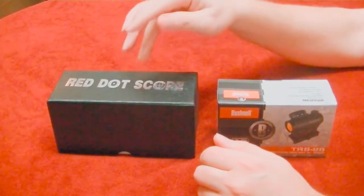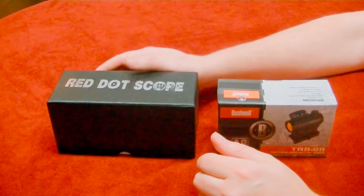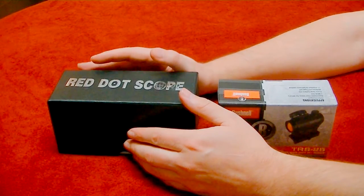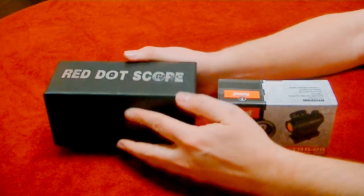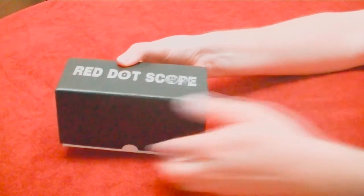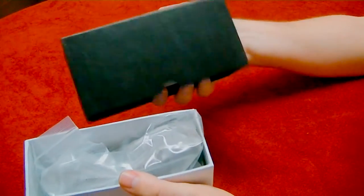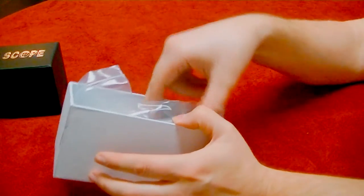This one I found on a Slick Guns deal and I'll put a link to it — anybody is welcome to try it out. It was normally $33 and then this Black Friday special knocks off $10, making the Amazon price $23 for a Red Dot Scope. It comes in a really nice box actually, but a lot of times they make the box look nice. For $23 we're going to give it a shot.